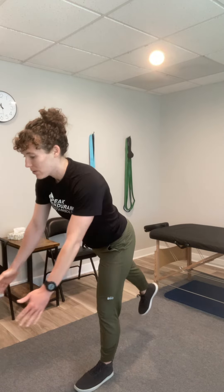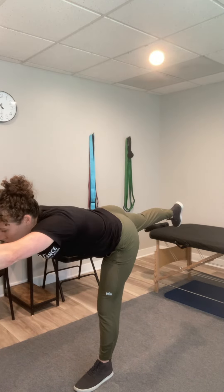A few ideas: working on soleus strength — ideally off a stair, doing some single leg heel raises. Also doing some single leg RDL: standing on one leg, reaching out — trying not to kick the table — and coming back up.